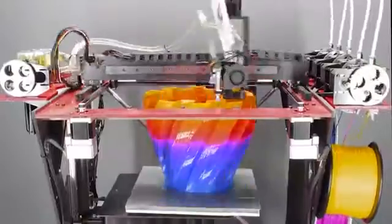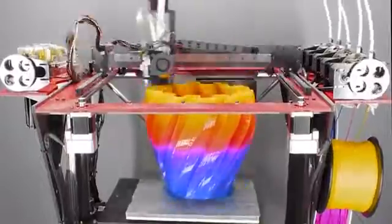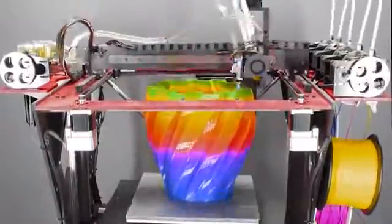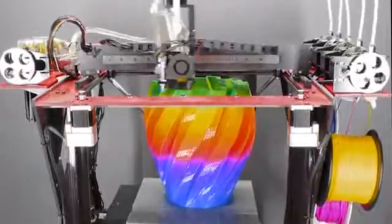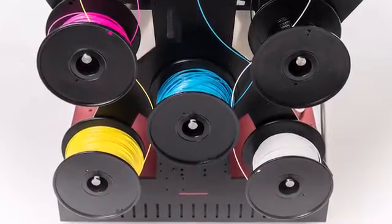But it's more than that — it's a full color 3D printer. It works by using cyan, magenta, yellow, black, and white filaments and feeding them into one hot end where they are blended or mixed together at various ratios to get unique new colors.